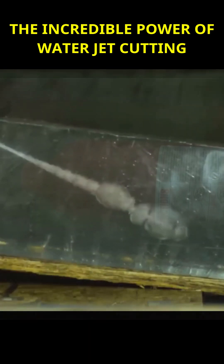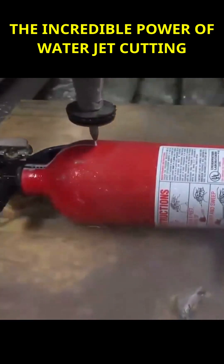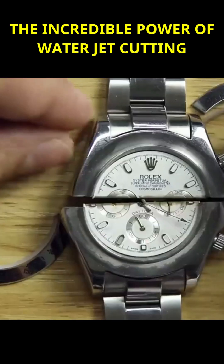Notable characteristics of these machines include their ability to deliver precise cuts and create clean surfaces. They are particularly well-suited for cutting intricate shapes and do not produce smoke or dust.